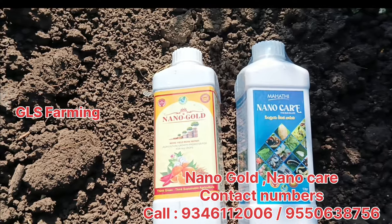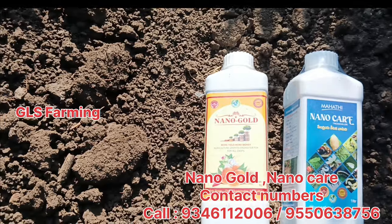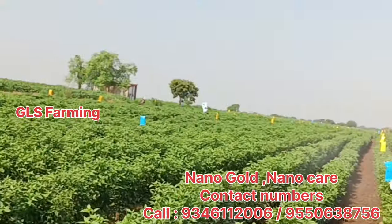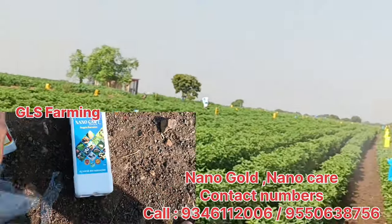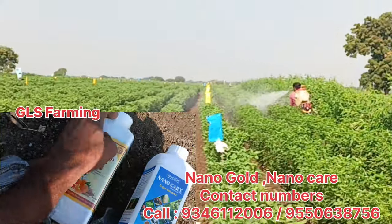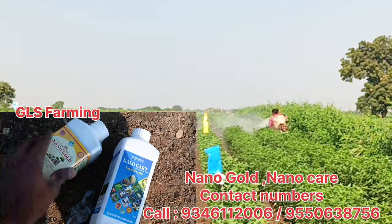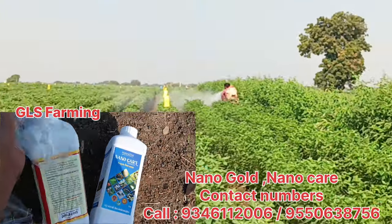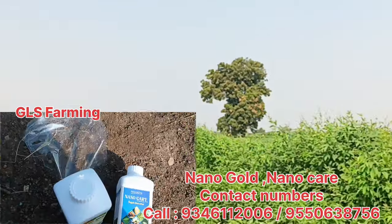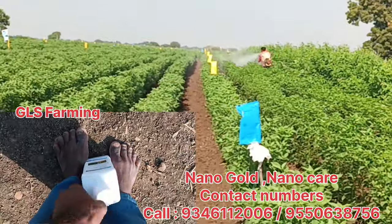We spray a little bit of nanogold. First, we use nanogold. Our application is under nitrogen. We use nanogold.